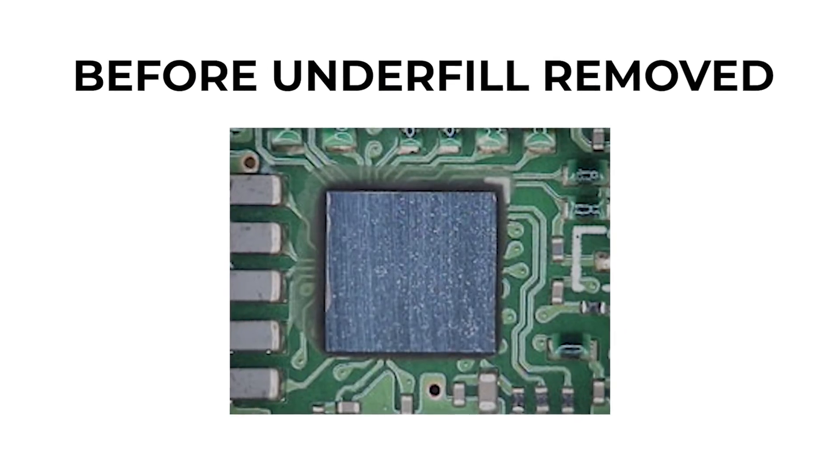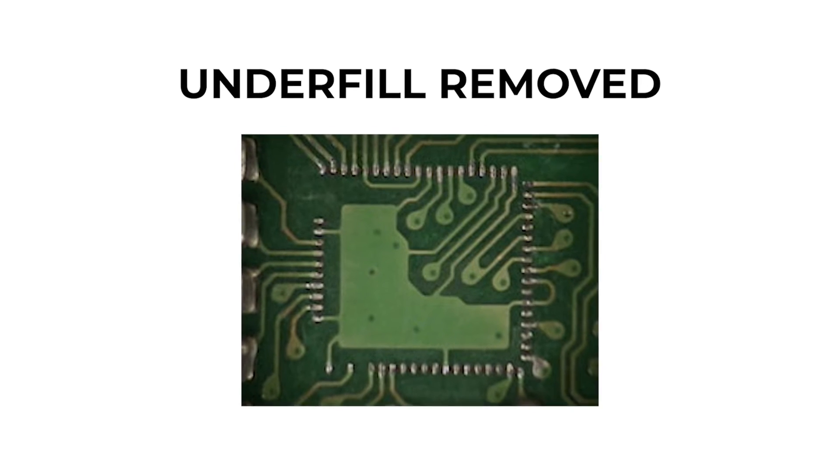Contact Best today to see how we can help with your underfilled rework requirements.